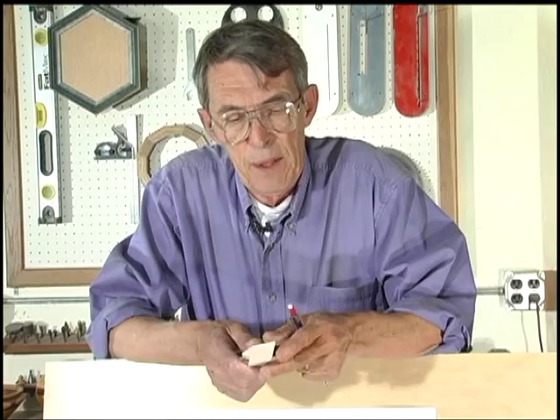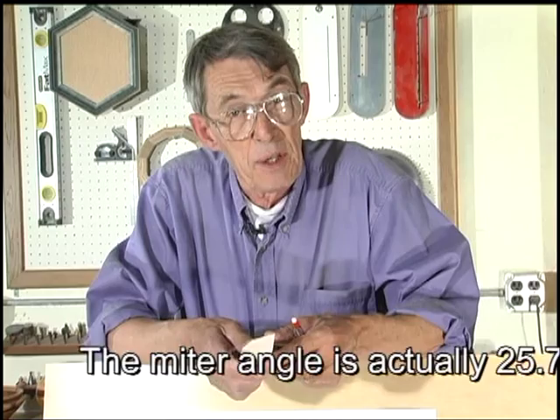For our seven-sided project, which is called a heptagon, we're going to do something really special. One of the things that makes this an unusual frame is the miter angle — 25.714285 degrees. But what we're going to do in addition to this is do it as a compound, which makes this a triply harder frame than most people are ever going to try.